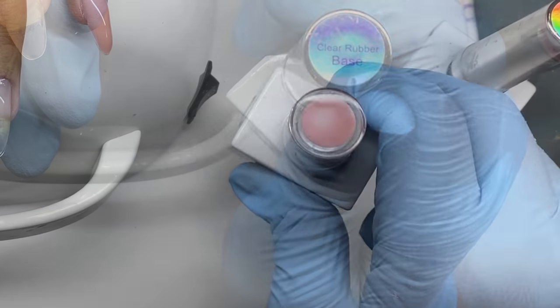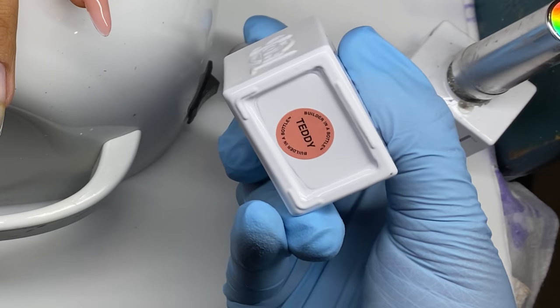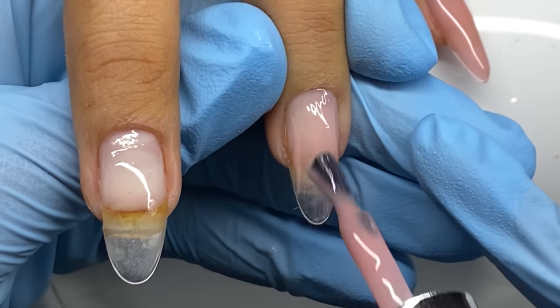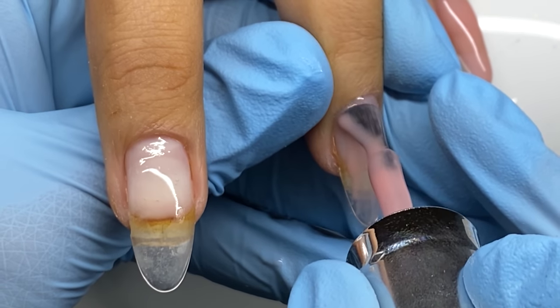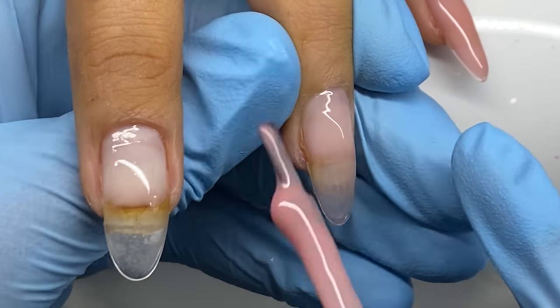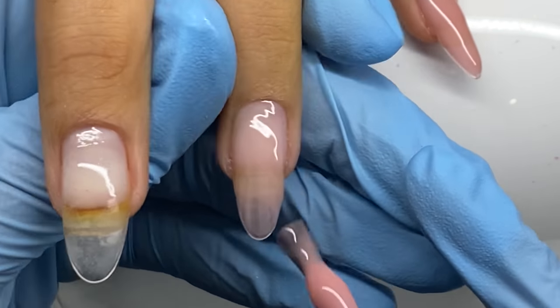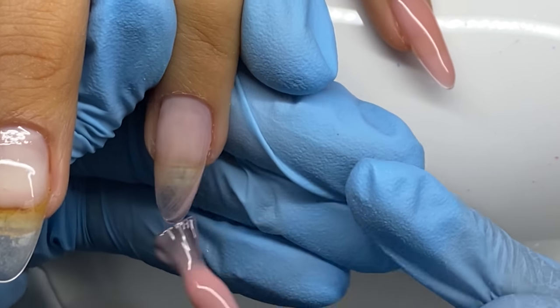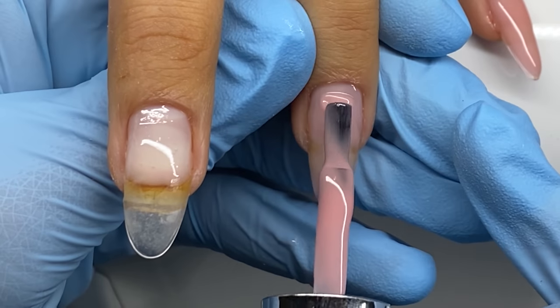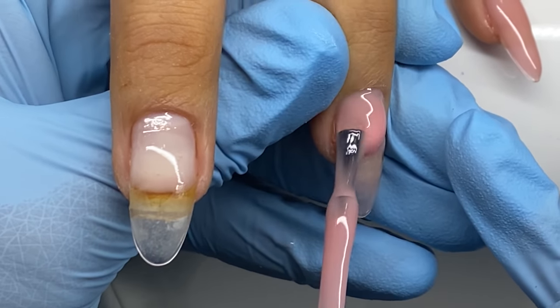I'm using the clear rubber base from Gel Bottle Inc — yes, I'm mixing systems, but I promise I'll get it together. I applied that as a base gel for another form of adhesion, and then I'm using the Gel Bottle Inc shade — I believe it's Teddy — going in and doing a fill.